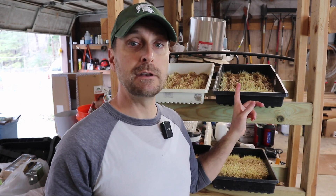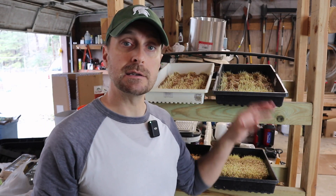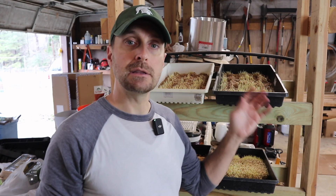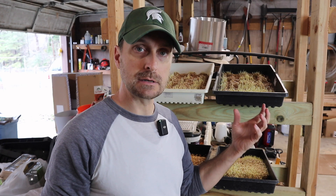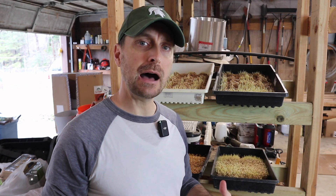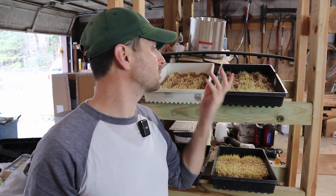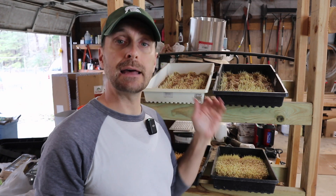I could start feeding this today even at this early stage because they have all sprouted. There's not a lot of greenery yet, but the amount of nutrients contained within those sprouted grains is on the order of five or six times higher than regular grain. As I start to feed the first tray — which has just sprouted out to about an inch long — the other trays will start to catch up to that and I can continually rotate through everything.